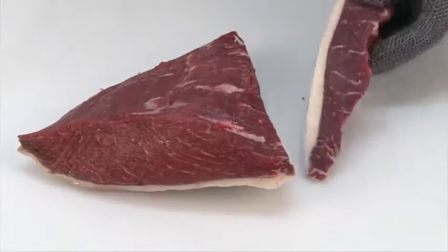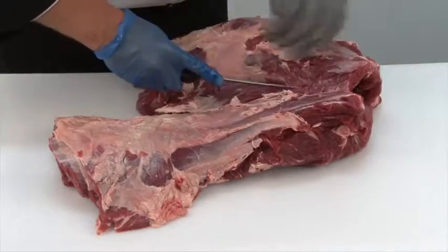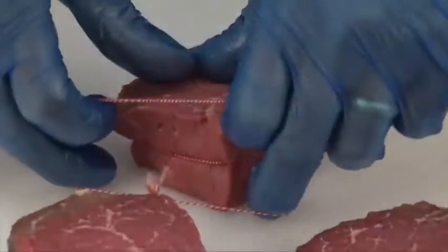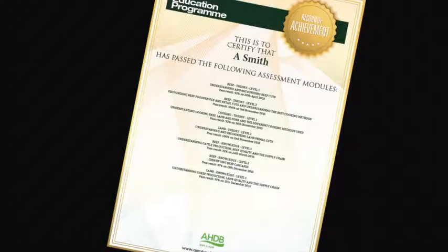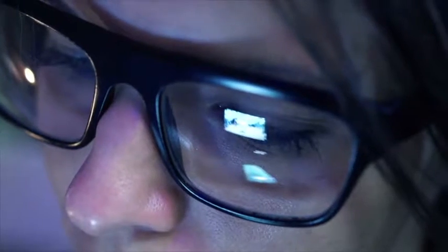There are 16 theory and practical modules in the Meat Education Programme, and each is supported by must-read study materials, free to download, that have been produced to help learners achieve optimum results. You can track your own progress online while you are logged in. The website will highlight which assessments have been taken, results and any certificates that have been achieved.